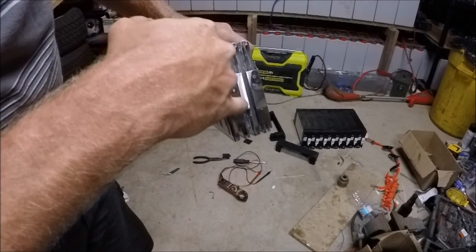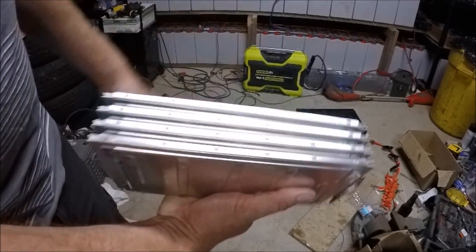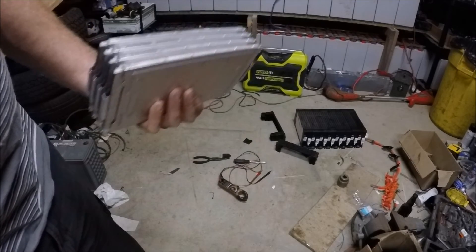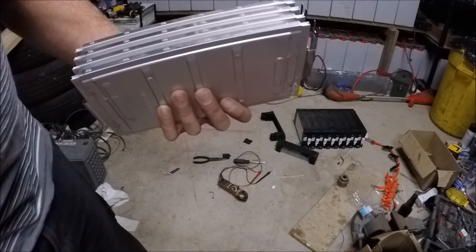Now all I have to do is cut down that middle one and then I've got two separate 12 volt packs. I'm going to reconfigure this in a 12 volt configuration and put it right back into that pack. Got to put my balance leads on it and that's it.